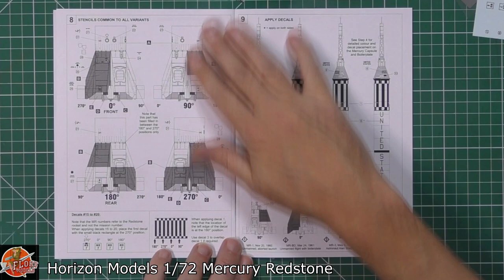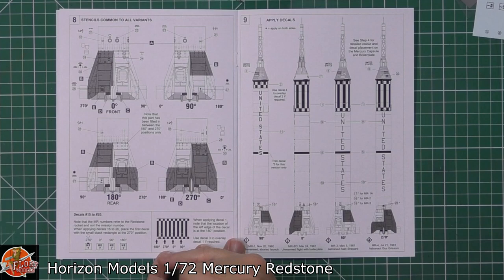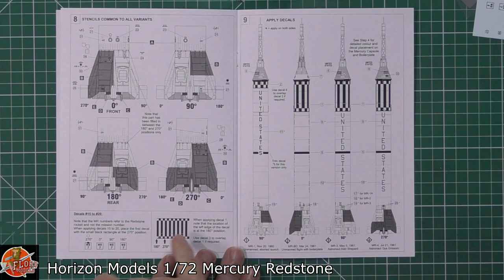It's mission MRBD on that one. And then your painting and decal guide continues right the way down this side. Very much the beautiful black and white colours being fitted into this one. It's talking about the angles of how they should actually be, giving you front-on and obviously 90 degrees onto the rear as well, just for your line-up, denoting the different markings and various things for all of the different versions.